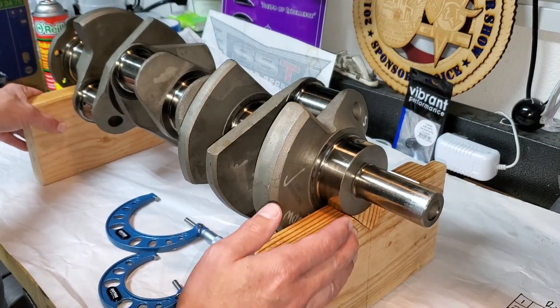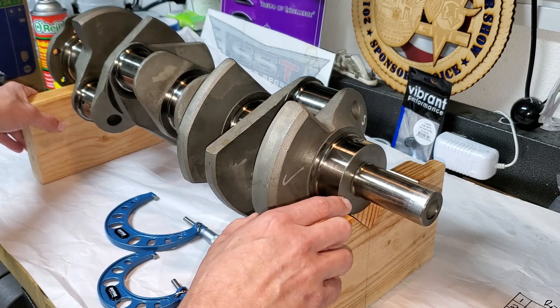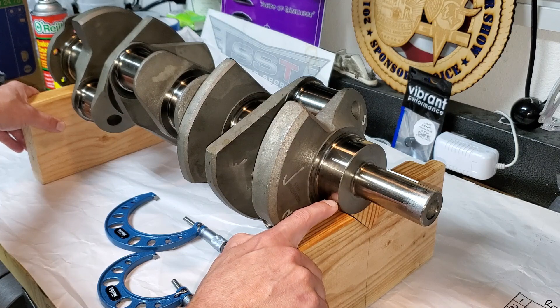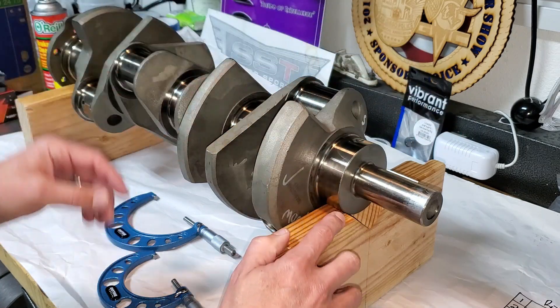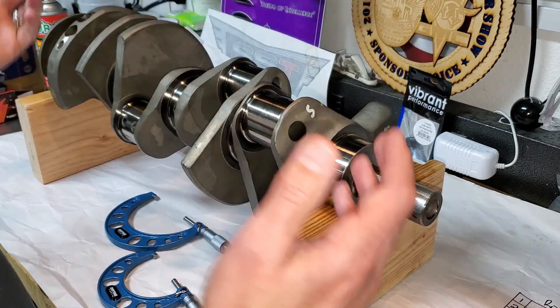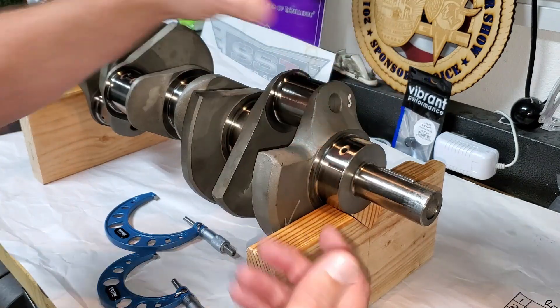Here's my setup — I saw this from someone else, can't take credit for it. This is a V-block I made out of two-by-sixes. The V is slightly less than the diameter of the journal so we can measure the journal without any interference. We can also spin this around really easily. You can also do this in the block but I prefer the workbench because we can stand here and take our measurements.